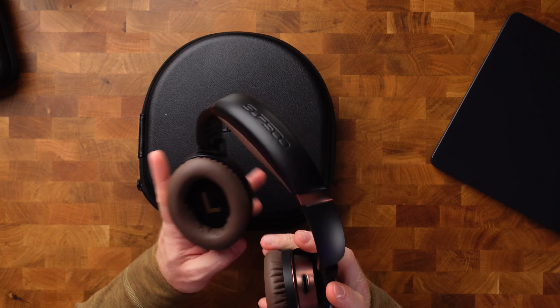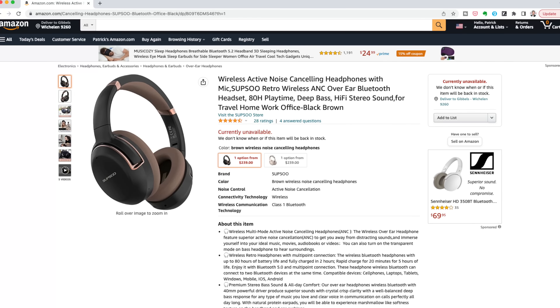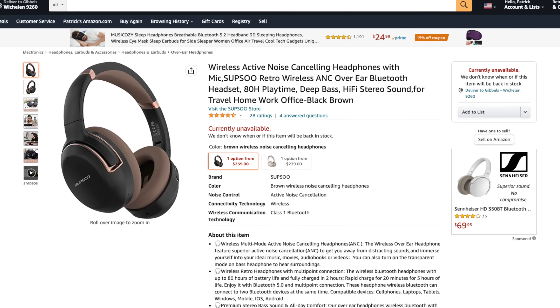I wouldn't consider myself an audiophile, but listening to music on these is an absolute treat. The most impressive feature though is probably the battery life — 80 hours of music playback, and 60 hours with noise cancellation on. I've used these for two weeks pretty intensively without charging and they still didn't die on me. I can definitely recommend them, especially since the price is actually pretty decent compared to other headphones.